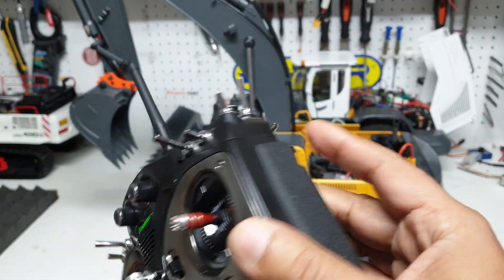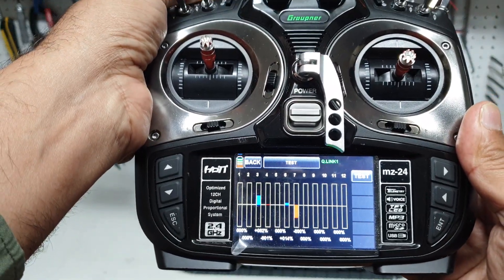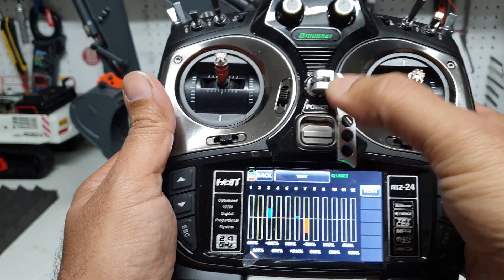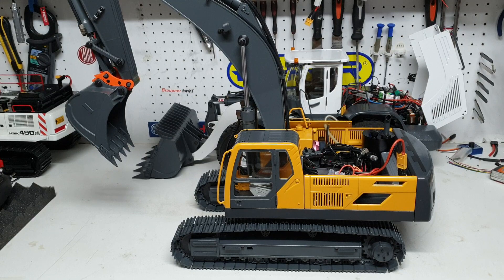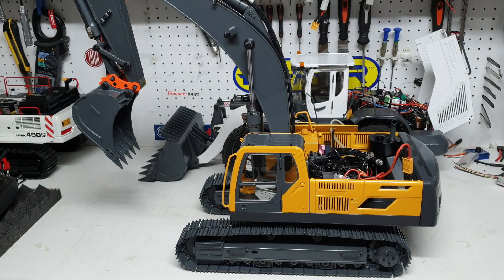I'm going to stop the hydraulics completely first, then power the radio off, and then disconnect the battery. That's pretty much it for this video. As usual, thanks for watching. If you have any questions about the receiver, radio transmission, or anything else, please let me know in the comments or email us at info at csmi and I'm happy to help. This is Kevin from CSMI in Australia.